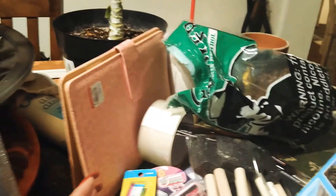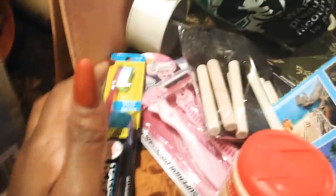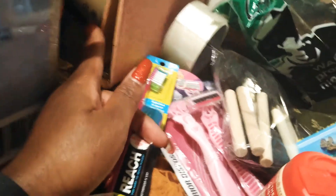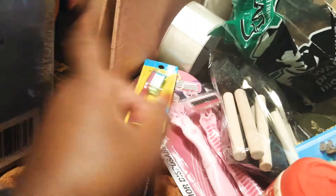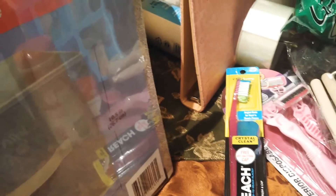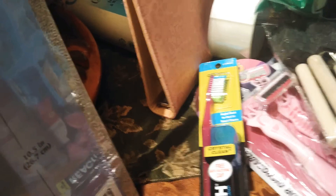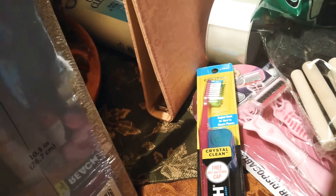And that was the Dollar Tree haul, you guys. Stay tuned — I'm going to be doing some more videos. I'm going to be setting up these planners, so stay tuned for that video because I'm going to set mine up and then help him set his up, because he's into that planner stuff now — organizing and keeping your calendar so you know what's going on in your life. Take care and I will see you guys in the next video. Don't forget to hit that subscribe button. Here's to you by Nina. Bye-bye!